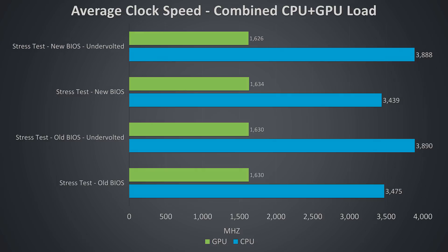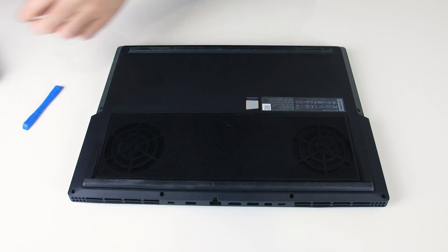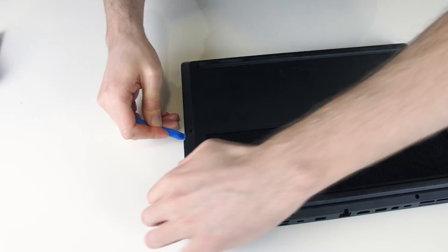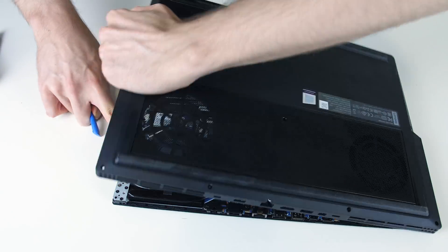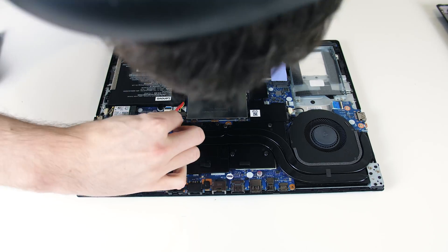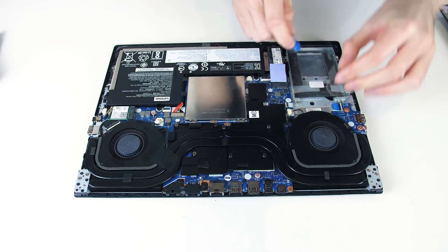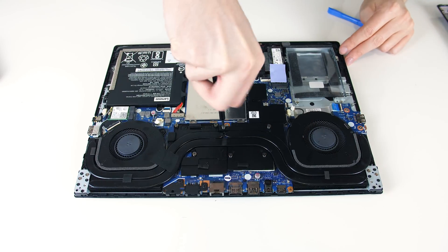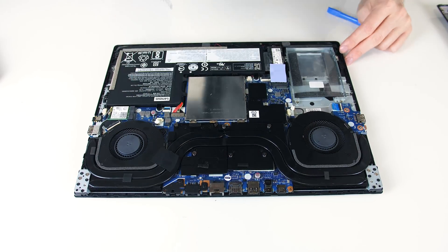Now let's get into the repasting. Getting inside the Y530 is quite straightforward — just use a Phillips head screwdriver to remove the 11 screws underneath, then use a pry tool to remove the bottom panel and access the internals. In the Y530 you don't actually need to remove the fans, but I wasn't sure going in so I disconnected them first. All you need to do is loosen 7 screws over the CPU and GPU dies and remove the heatpipes.